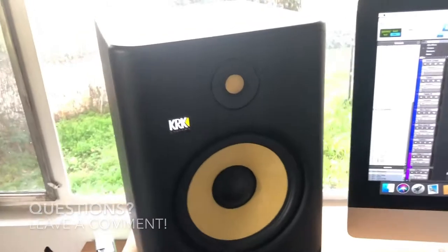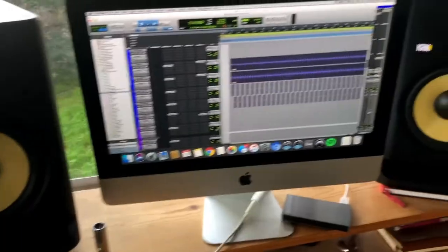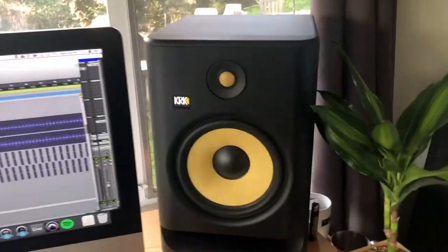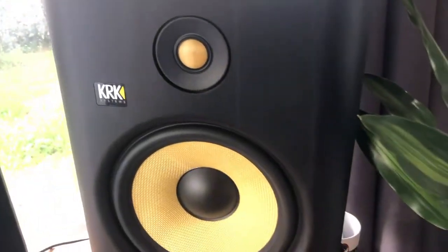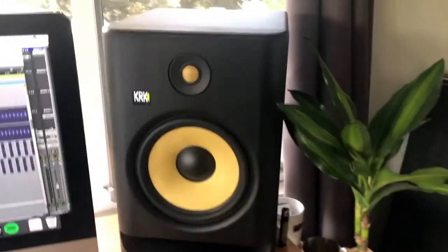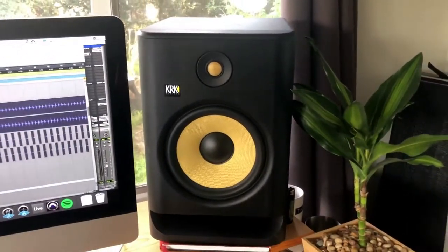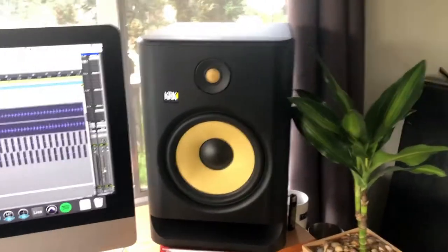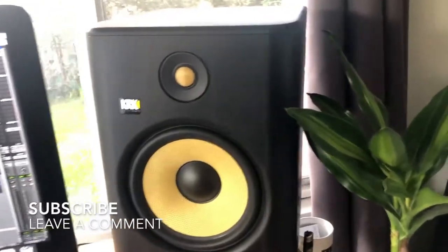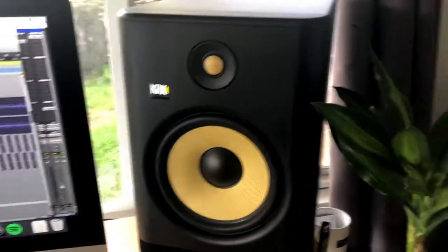Other than that, it's pretty simple: plug them in separately, flip them on, and however you choose to plug them into your TV, computer, MacBook, interface, or laptop — it's up to you. If you have any questions about plugging in your KRK Rokit monitors, or any insights about the best ways to plug these in optimally, let me know in the comments. That's all — take it easy!